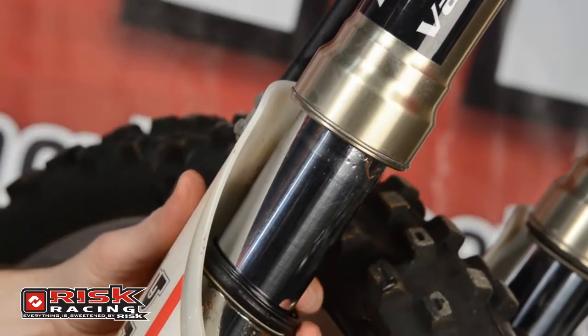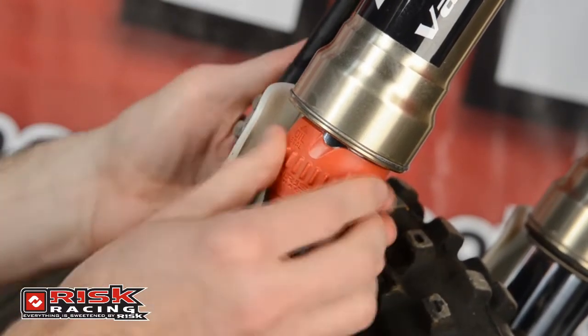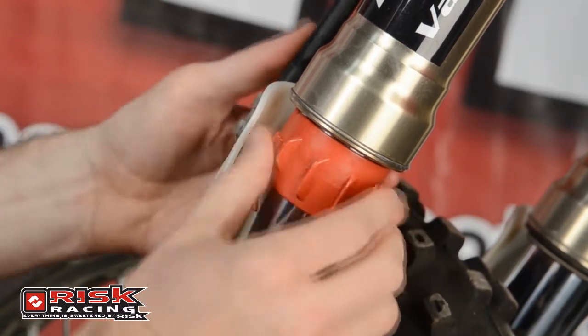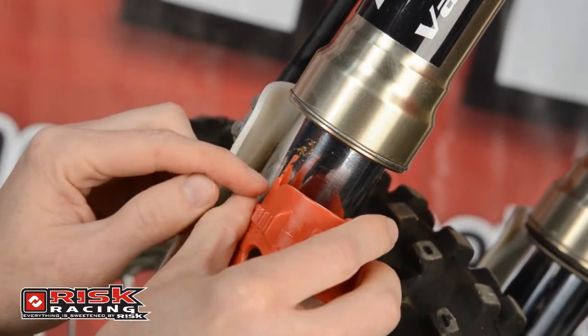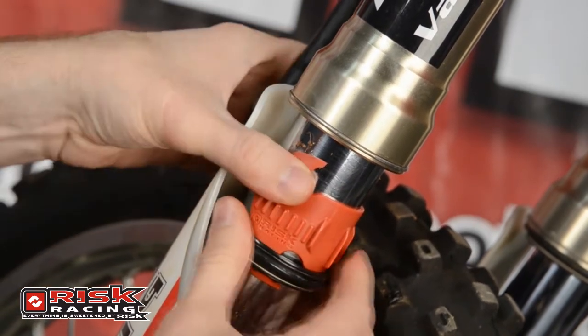Just lower the dust seal and snap the Seal Doctor on your fork tube. Then, insert it into the leaky seal and twist. The design of the Seal Doctor maintains the proper position and angle as you rotate around your fork tube. You don't even need to remove most fork guards. It effortlessly pulls the dirt out of the fork rather than pushing it deeper into the fork.